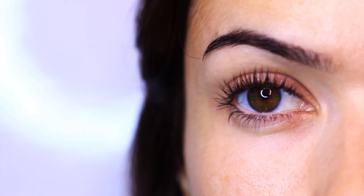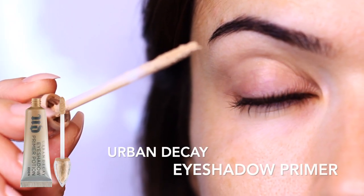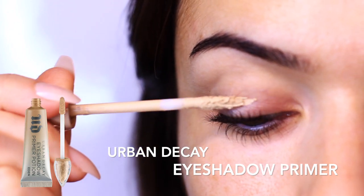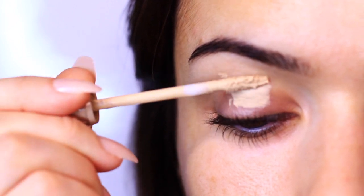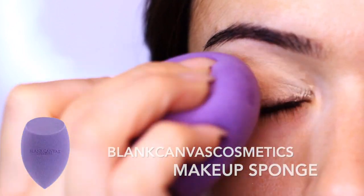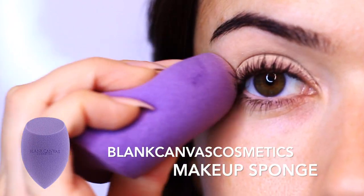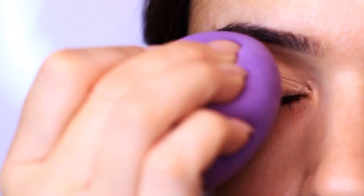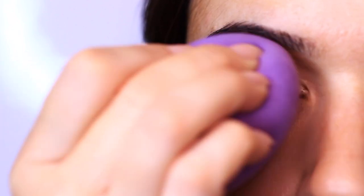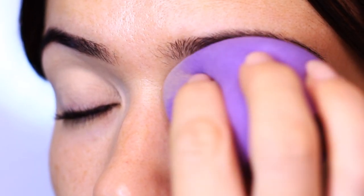I moisturized my face and applied my eye cream about 20 minutes ago, so my skincare has had time to settle on my skin and we are ready for an eyeshadow primer. The job of an eyeshadow primer is to prevent the natural oils on the skin and the lid from breaking down the eyeshadow — it basically creates a barrier, which is especially important for weddings or long days and parties. I'm going to be applying the primer from the lash line all the way up to the brows. I like to use a damp sponge to blend out my primer rather than my fingertips, as the sponge blends it much more evenly and creates a much better base. Highly recommend giving it a try.